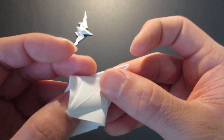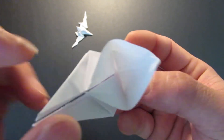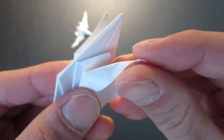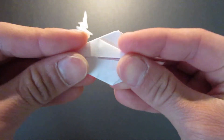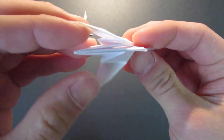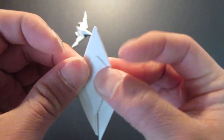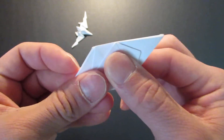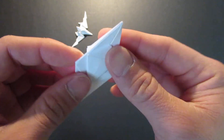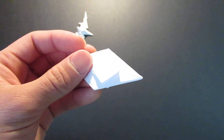Then fold the side crease line, bringing this whole edge right here to the center. You can bring the flaps down right there. I'm going to continue finishing up the details in the next video, so thank you for watching and please continue to watch the next part.